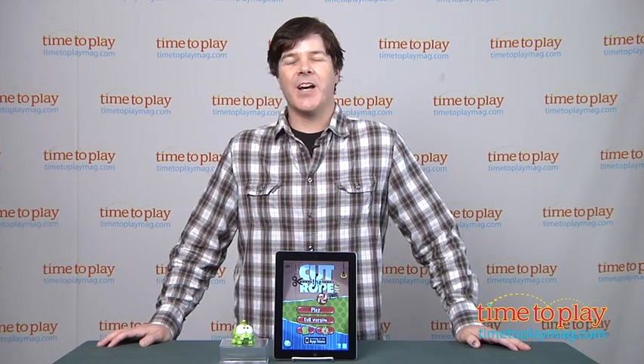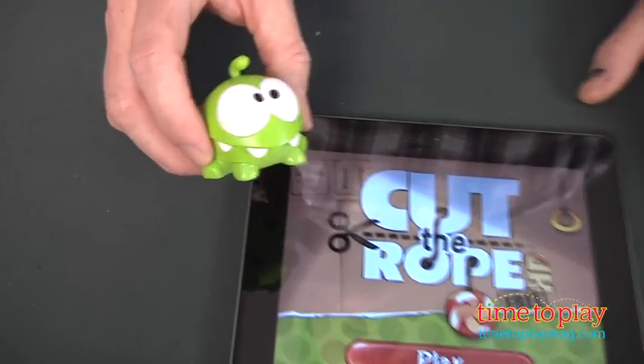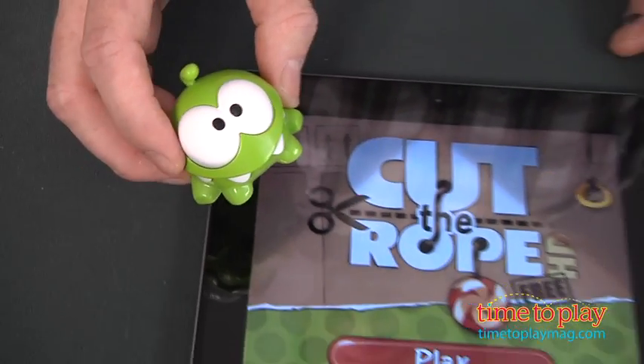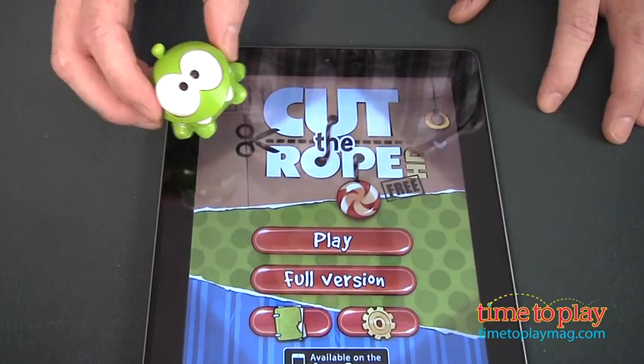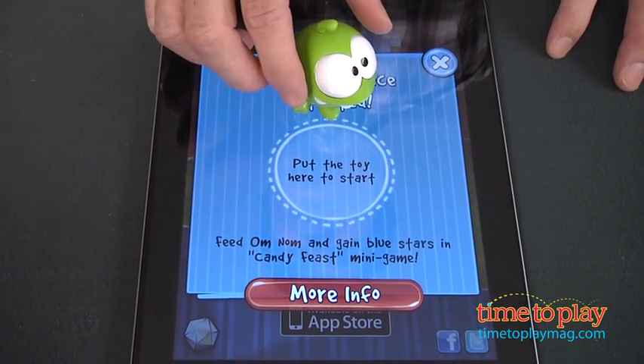Hey guys, Jeff from TimeToLayMag.com here with Cut the Rope, a new Aptivity Aptoy from Mattel. This is the Omnom plastic figure that comes when you buy the Aptoy. You bring him home, place him on your iPad in the game you've already got downloaded, stick him on the logo, and it instantly unlocks a brand new level.